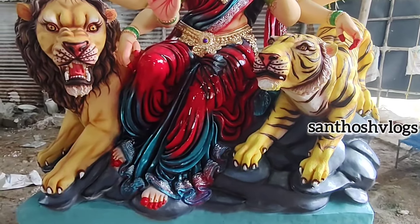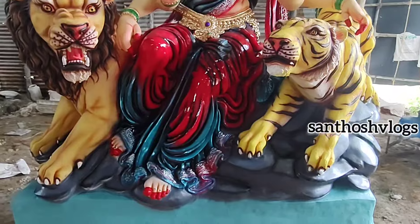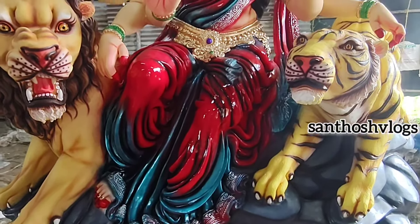The front is on the right side — the lion — and the left side is the tiger. The blue, red, and black shade is the green color.